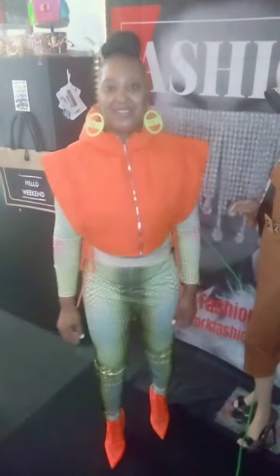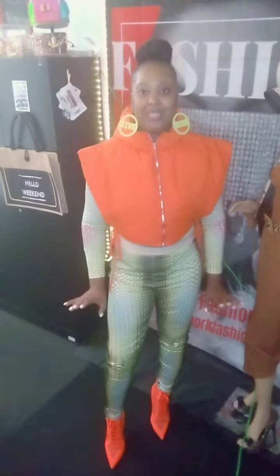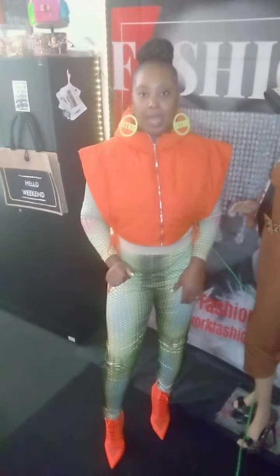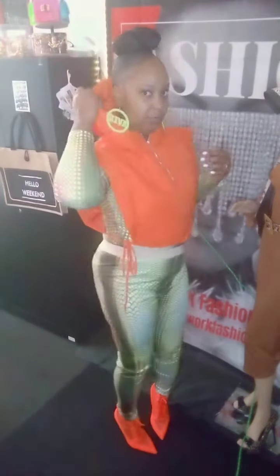Welcome to another Glitter Work Fashion video. I'm Shinese Harris and I'm your stylist. Today I'm going to be modeling two items for you. The first item is the orange vest.